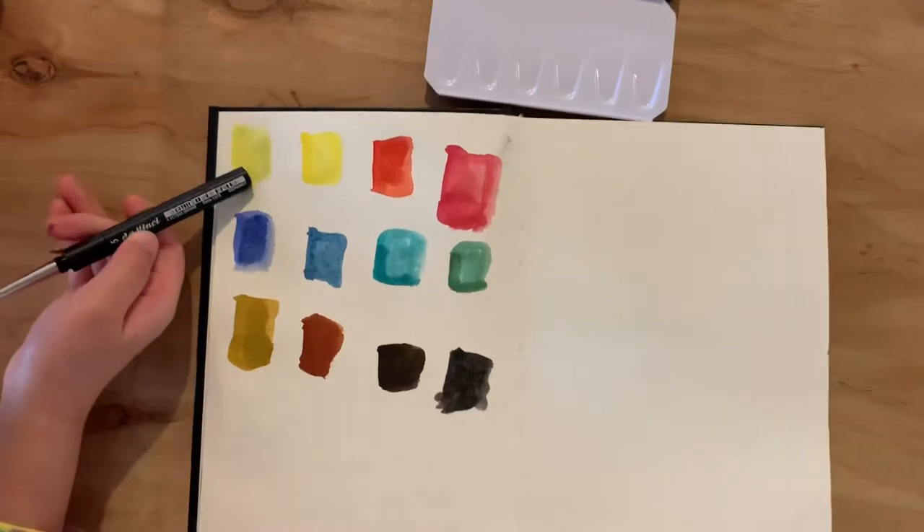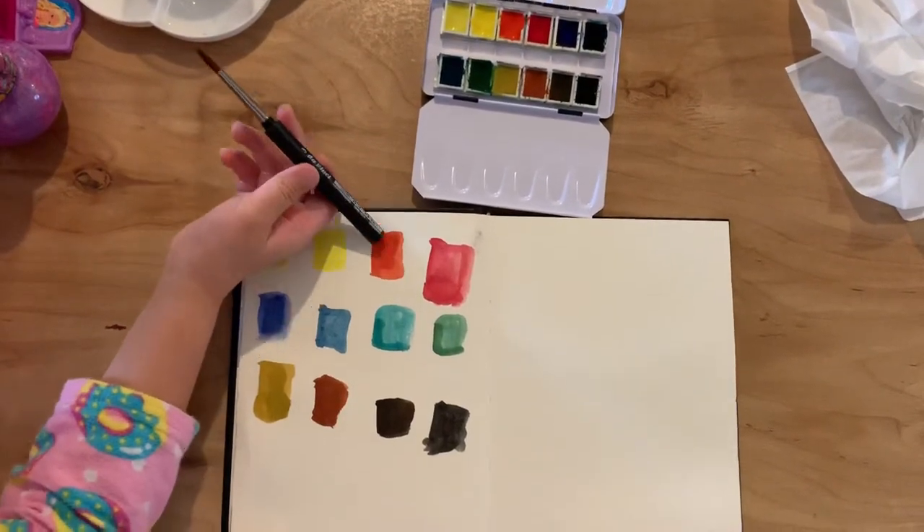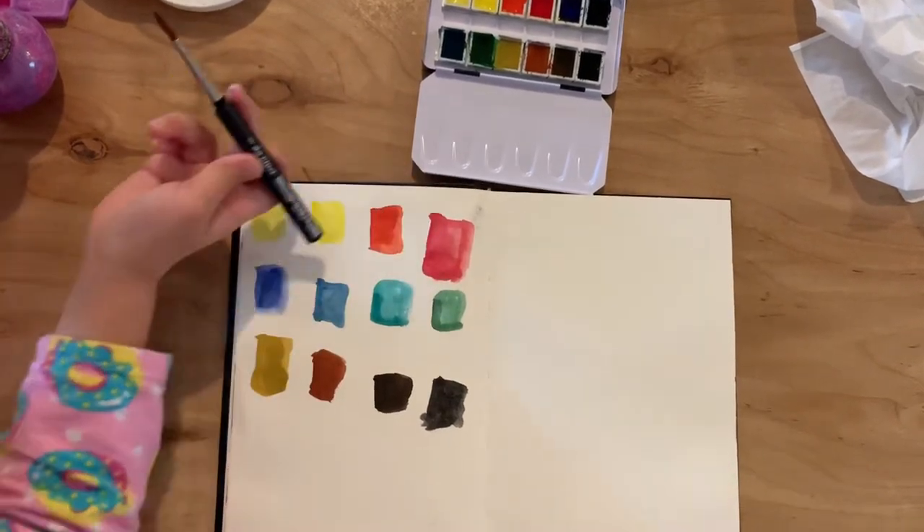This is dark yellow, this is light yellow, this is orange, this is dark orange, this is red.